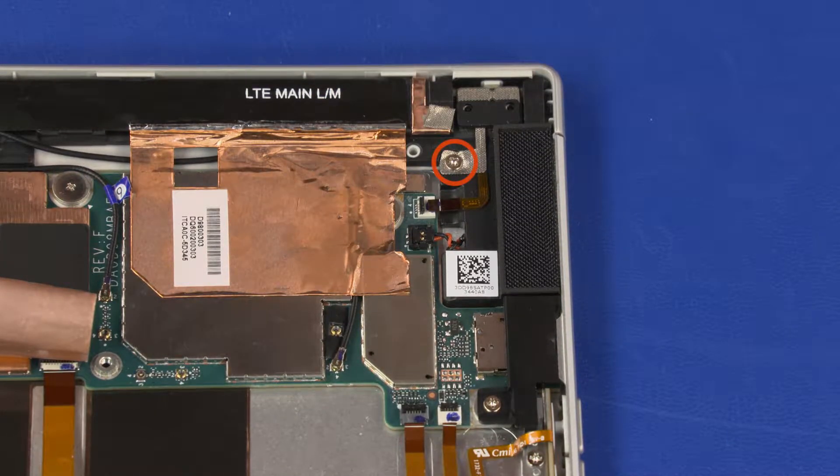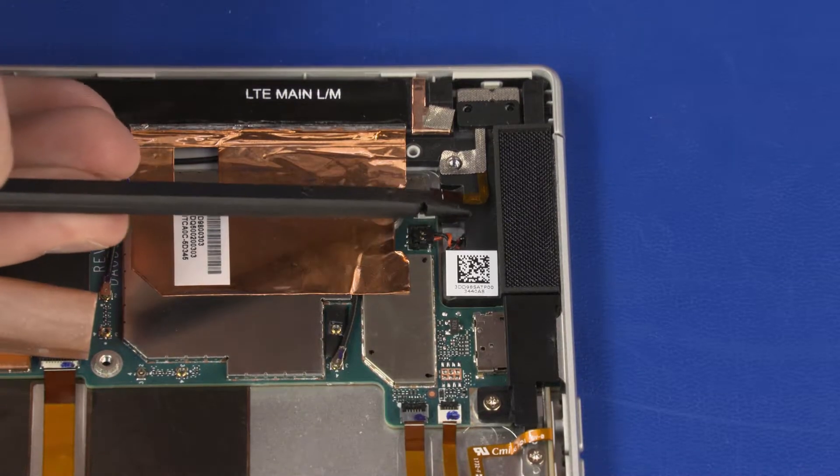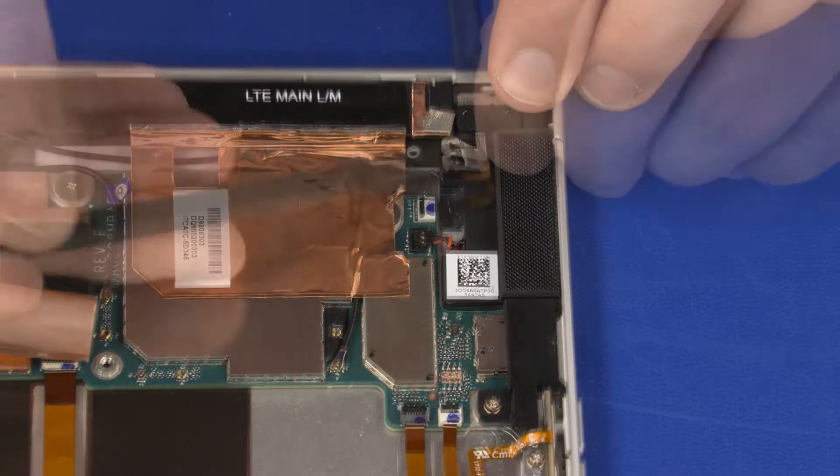Remove the 2.5 mm P1 Phillips-head screw that secures the power button board grounding tape to the right speaker. Carefully separate the power button board ribbon cable, grounding tape, and board from the adhesive that secures them to the right speaker and remove.